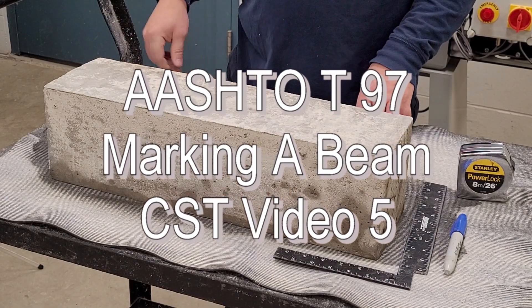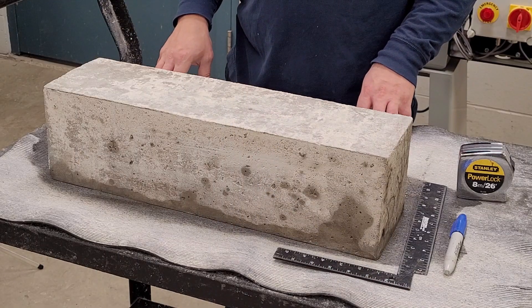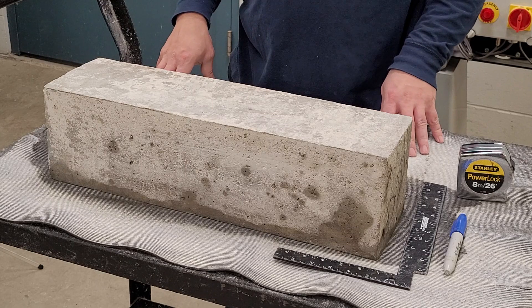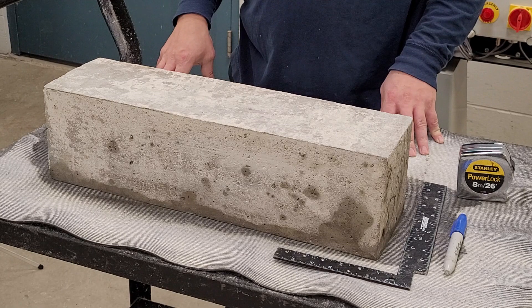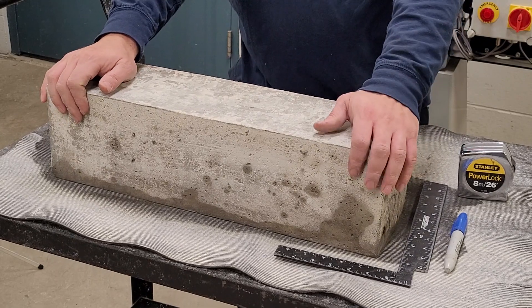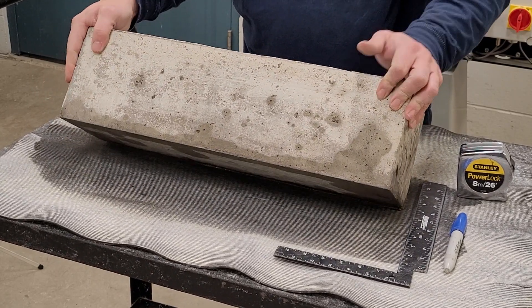This video shows the recommended way to mark a flexural beam for testing. Many laboratories mark beams when they are taken out of the molds because it's easier to mark a dry beam prior to laboratory curing. This surface is the finished side of the beam. Roll the beam onto its side in preparation for marking.